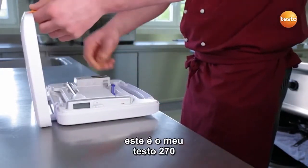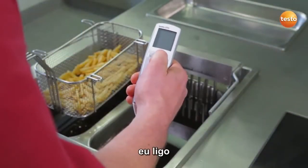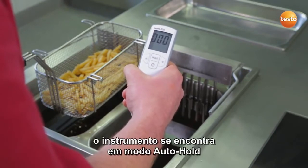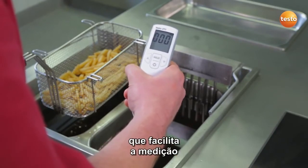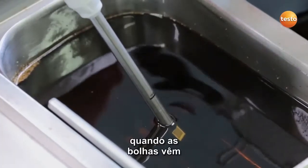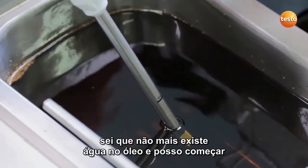This is my Testo 270. I switch it on. The cooking oil tester is in auto-hold mode, which makes the measurement easier. We are ready to go. When there are no more bubbles rising, I know that there is no water left in the oil, and I can start.